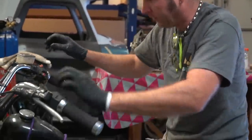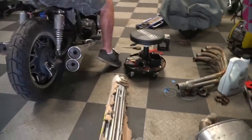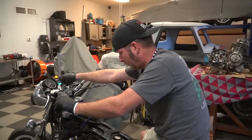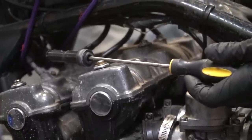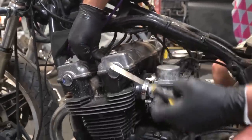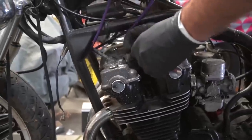Key's on. Fire? Yeah. It's weak. I saw it though. So we could have some fouled plugs. We could have a bad coil.